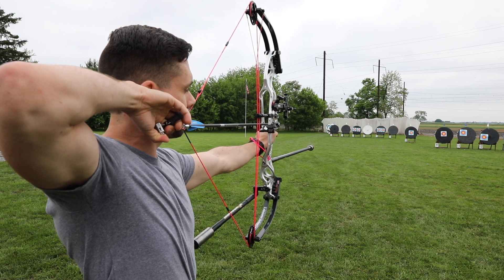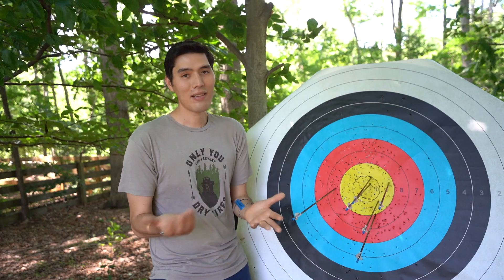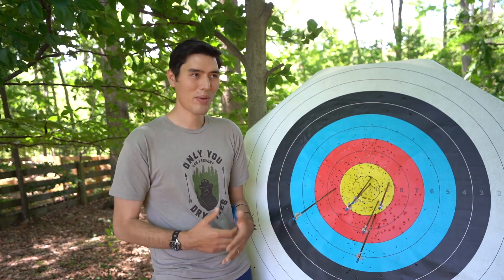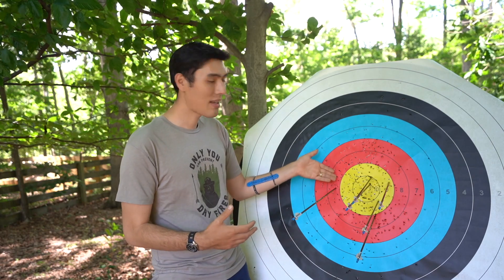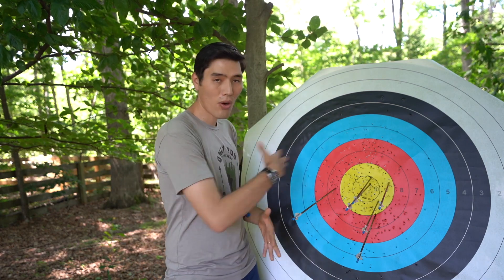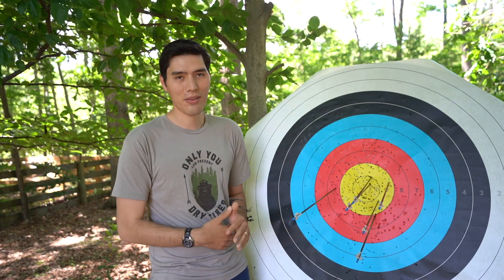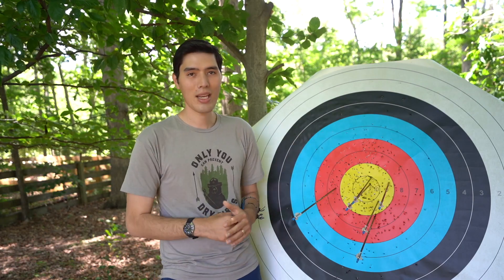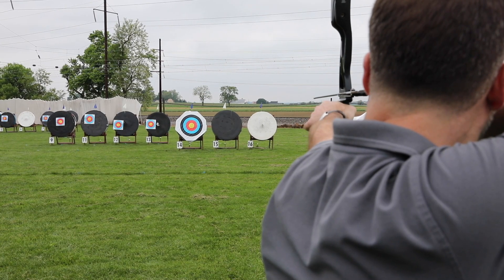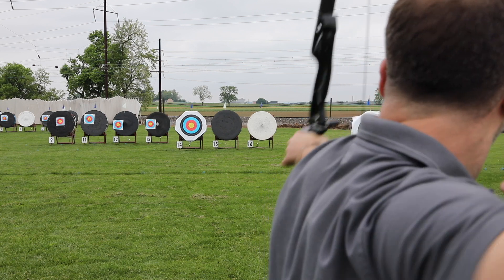If you have a disagreement at a tournament — not a confrontation, but one person thinks an arrow is a nine and another thinks it's an eight — score all the other arrows first, then raise your hand and wave over one of the officials. They'll come over and make a final judgment. They have a magnifying glass, flashlight, and everything they need to make an accurate call.